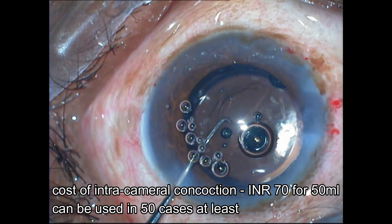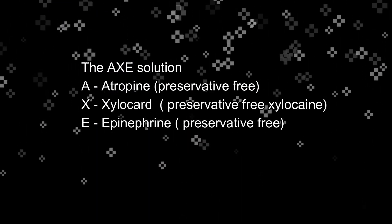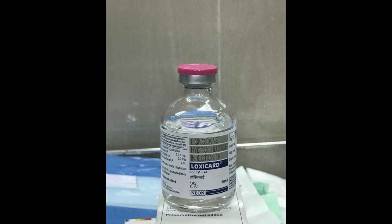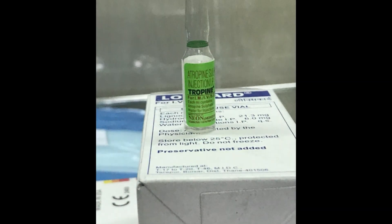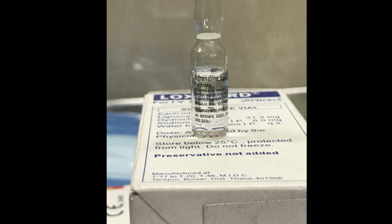It is extremely cost effective — 70 rupees for 50 ml. AXE is an acronym for Atropine, intracameral Xylacard, and Epinephrine, all of which are preservative free. This is the 50 ml Xylacard bottle meant for IV use, this is the IV atropine vial, and this is the epinephrine tartrate, which is preservative free.